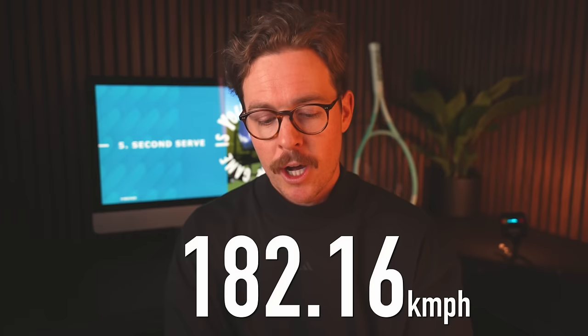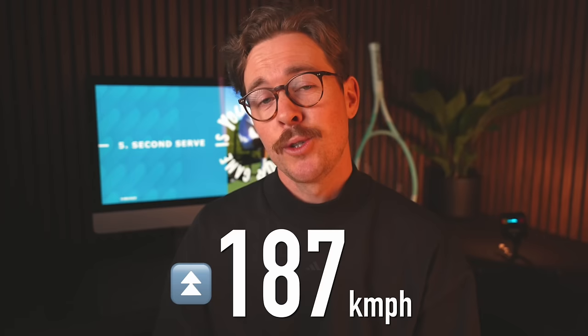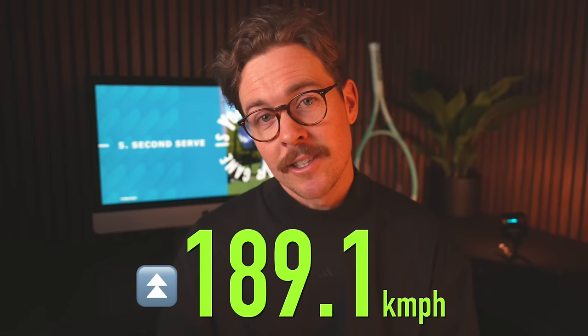Now for the big comparison — serve speeds. When I tested the Head Speed Pro my average first serve was 182.16 km/h and my fastest was 184.4 km/h. But when I used the Head Boom Pro my average first serve shot up to 187 km/h and my biggest serve was 189.1 km/h. I was going for 190 and was gutted to stop, but continuing would have made the test unfair. So yes, the Boom did give me more power than the Speed. Am I switching? Probably not — I love the Speed so much, and I love a black and white racket.